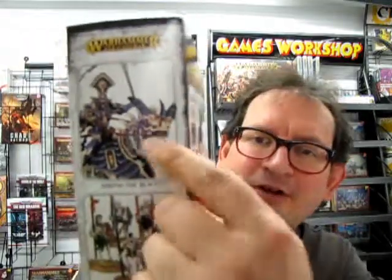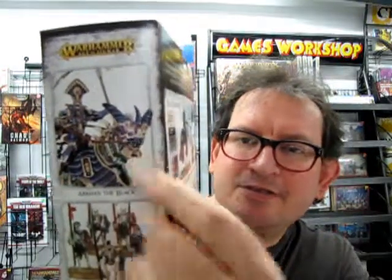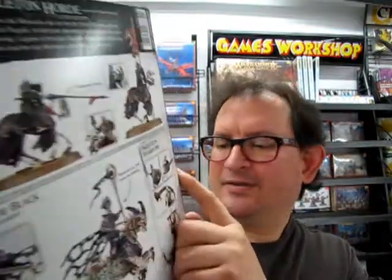You get one model of Arkhan the Black — now this model is quite an expensive model on the Games Workshop website. You also get ten Skeleton Warriors and five Black Knights. It also includes an exclusive to this box only Warscroll Battalion that you can use in your Age of Sigmar battles.